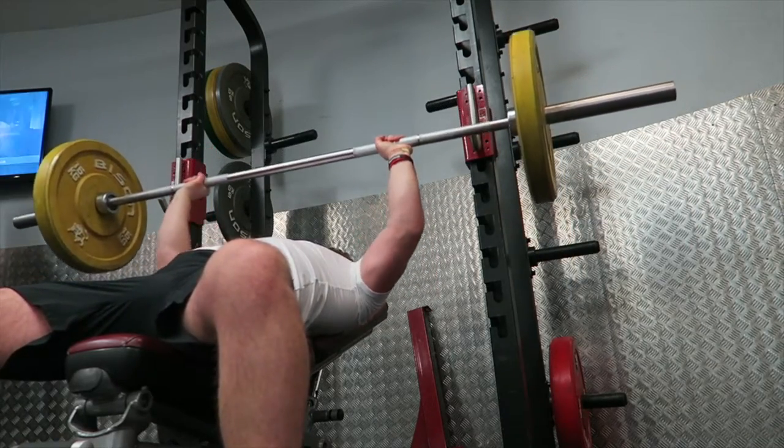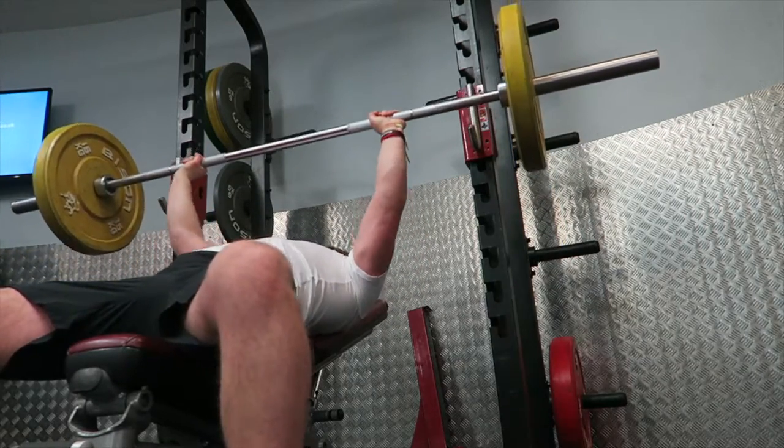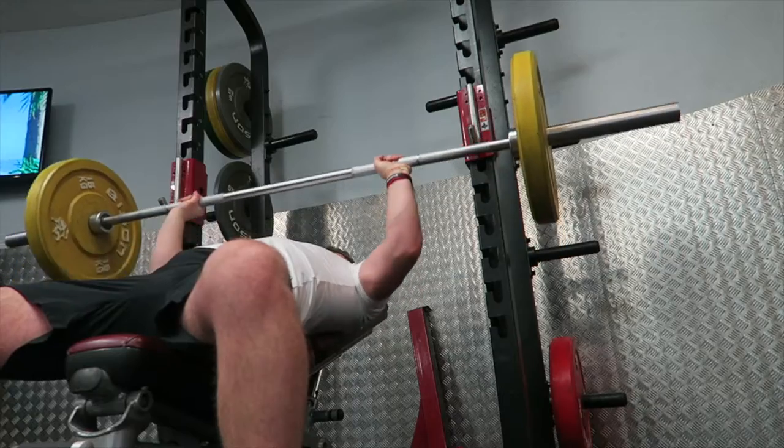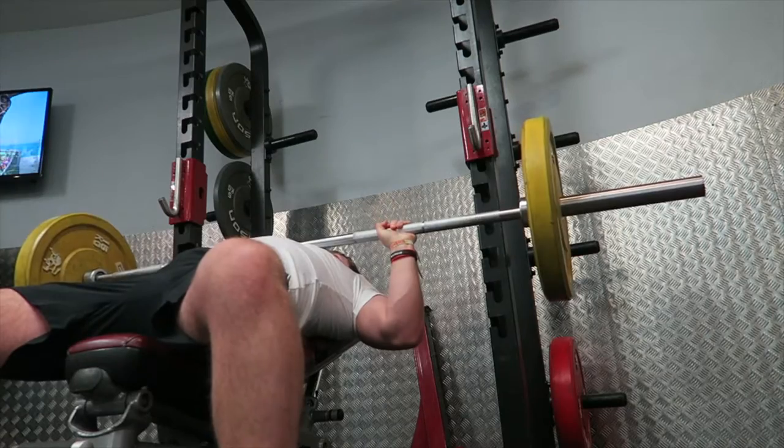The next movement is the paused incline bench press. I kept this at 50 kg and did 10 to 12 reps instead of my usual 8 to 10, just to push that progressive overload and hopefully make as many gains in a short time as possible.